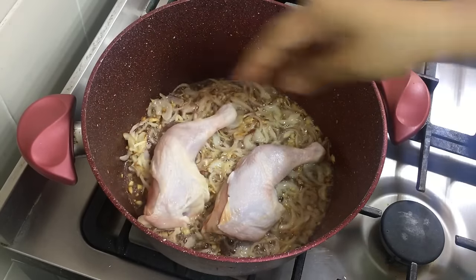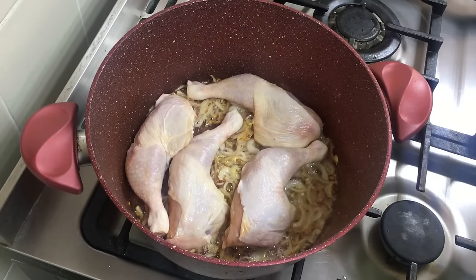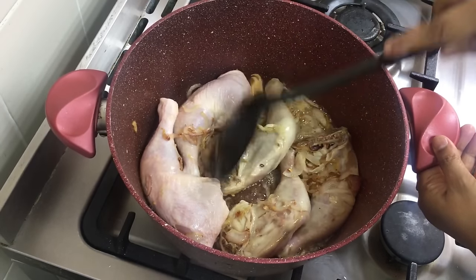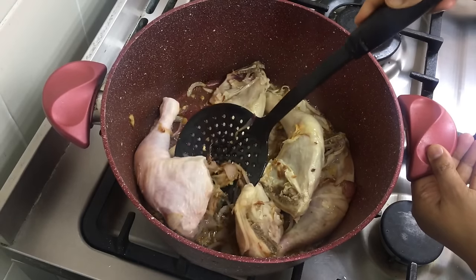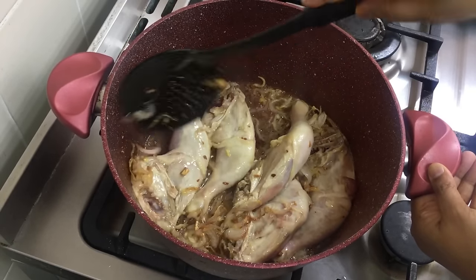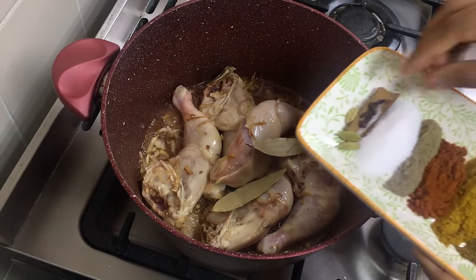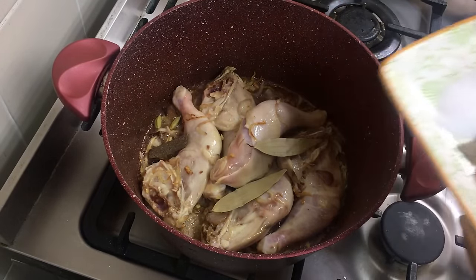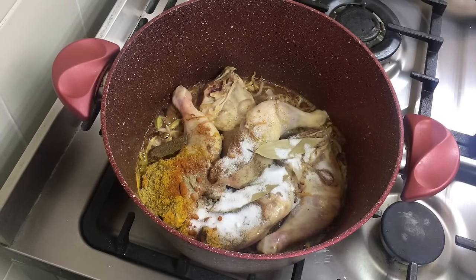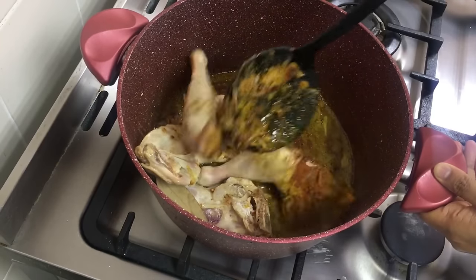I fried the onions till they are golden brown and I am adding the chicken pieces — I have used full legs. Just fry them for a minute and flip them over. You can use the whole chicken or mixed chicken parts; I am just using the legs. You can add whatever pieces you like. Now I am adding in all the masalas, the bay leaves, the garam masala, and all the other spices. Just mix everything together and fry for about 2 minutes.